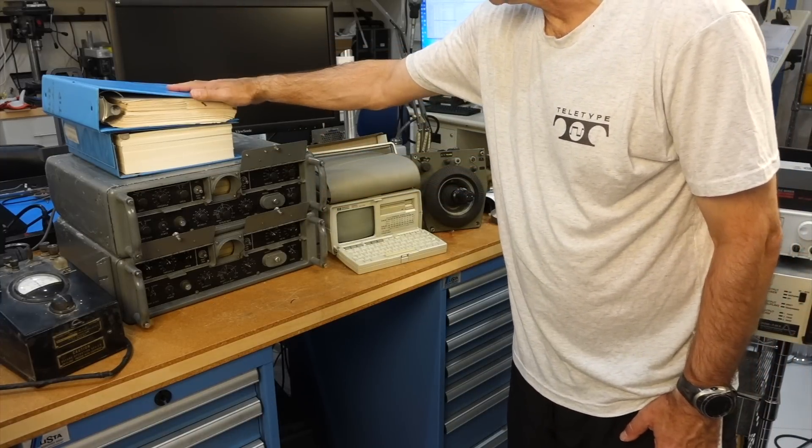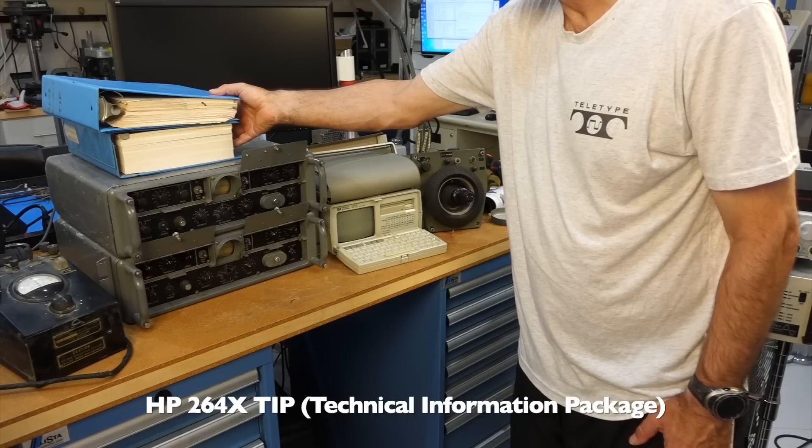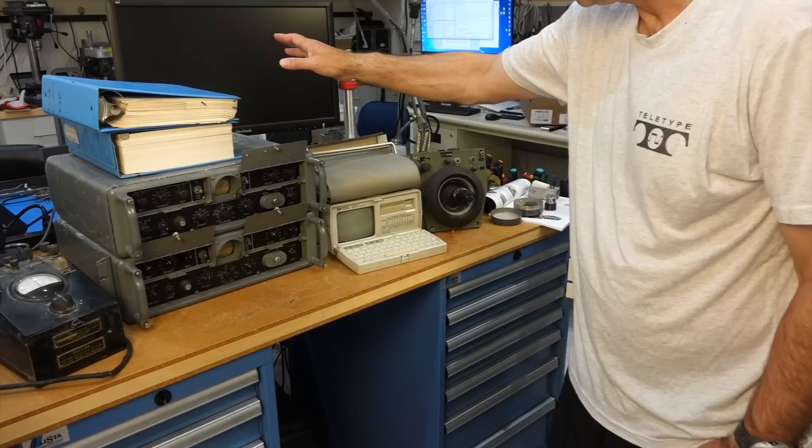A gift from Bob Rosenblum: the original engineering package for the HP 2645 — the entire documentation.